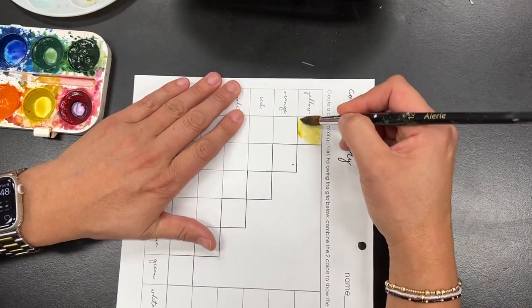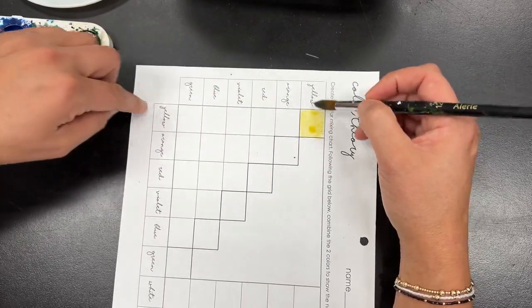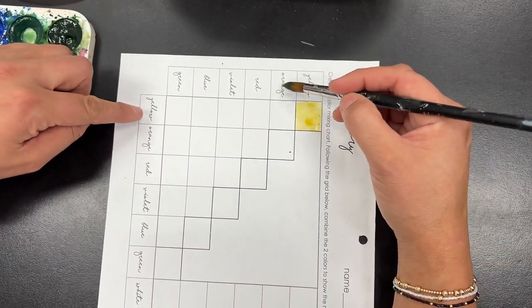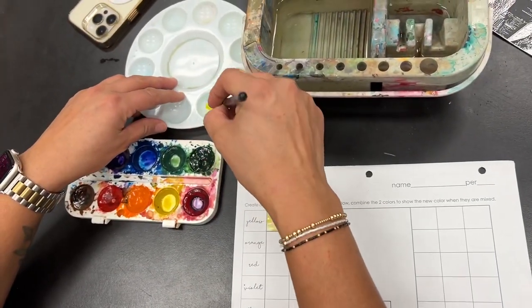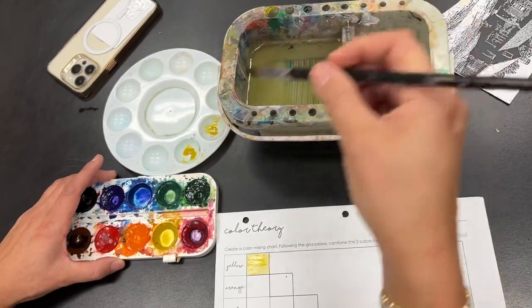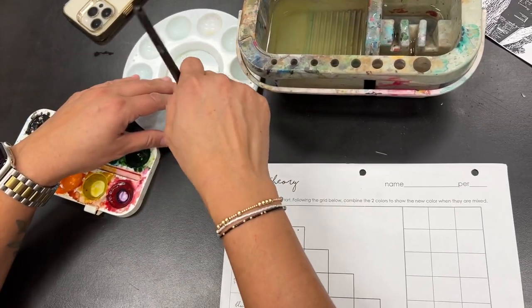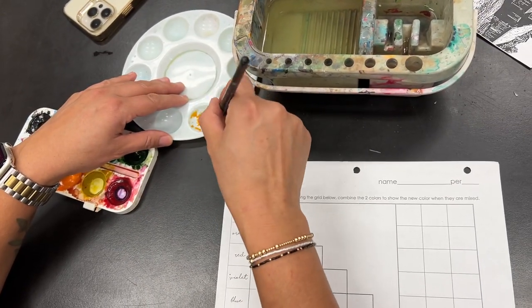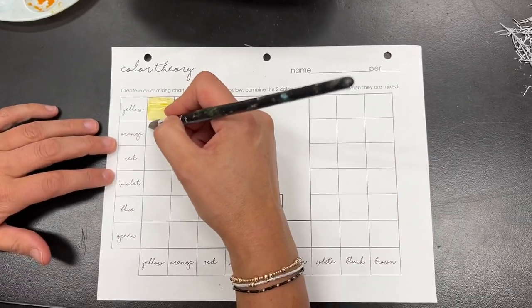So this is yellow. If I follow the chart from yellow to yellow, it goes yellow. This is going to be orange-yellow. So I'm going to take my yellow that I have here and put it over here just a little bit, and then I'm going to get my clean paintbrush and get a little bit of orange, and I'm going to mix the two together. Then for yellow-orange, I'm going to put that here.